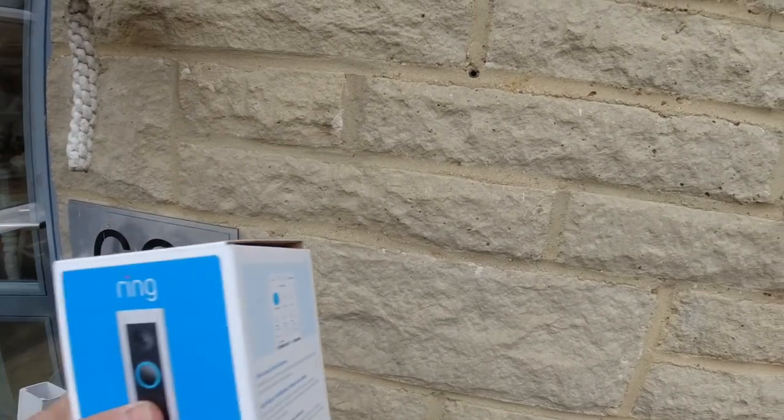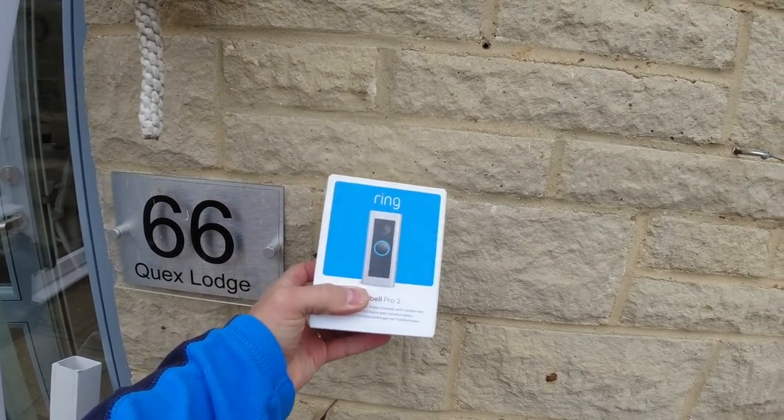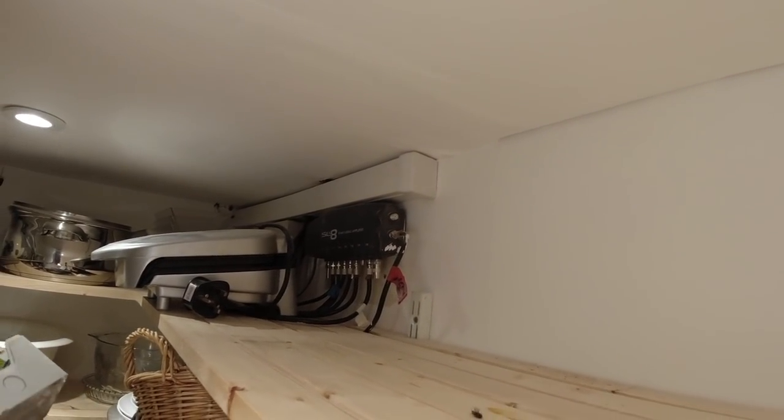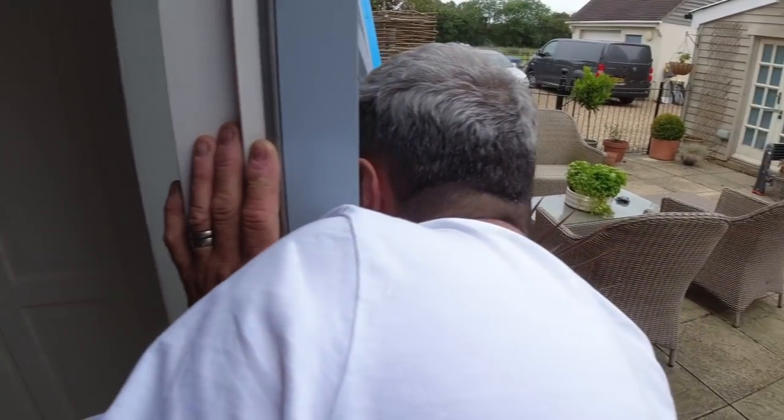This is where we're installing the doorbell. We've got some extreme angle drilling to do here. We're going to bring the cable up into this coving, fish it along into this cupboard, then put the enclosure in there and come off the socket up there.